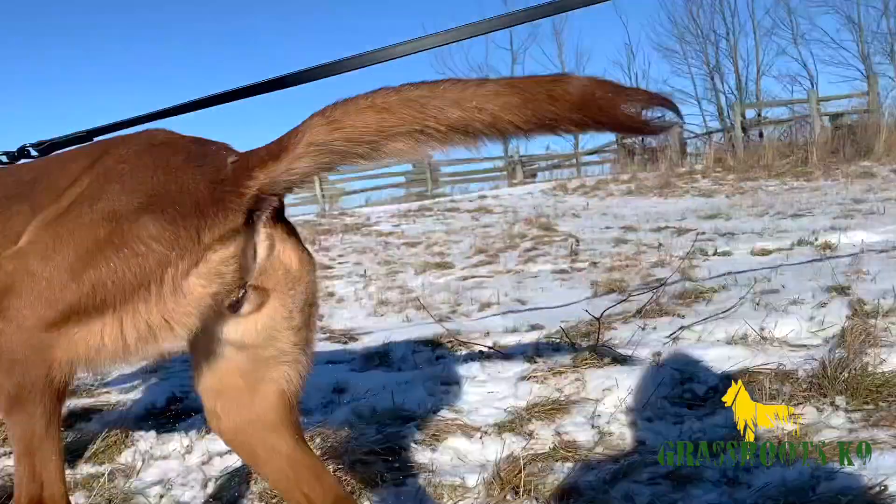Hey guys, it's Mike here with Grassroots K9. As this video is starting, make sure that you subscribe. Today, we're going to talk to you about building speed and intensity into your place command.